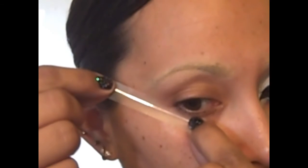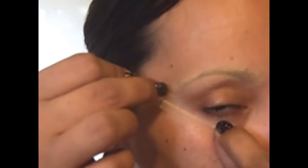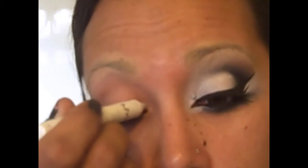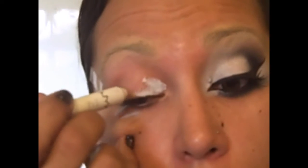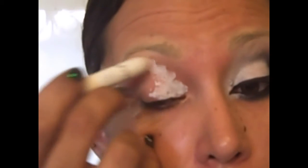The next step is to tape off our eyes. I'm going to get a piece of regular Scotch tape, stick it on the back of my hand to get rid of just a little bit of the stickiness so we don't damage the skin. Place it under my eyelashes, following the bottom curve of the eye, through the corner of the eye, right to where your eyebrow starts. Then take the NYX Jumbo Eye Pencil in Milk and get it all over the inner two-thirds of the eye, all the way up to the brow bone.